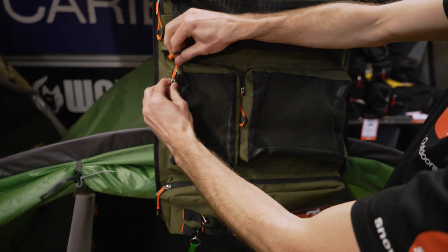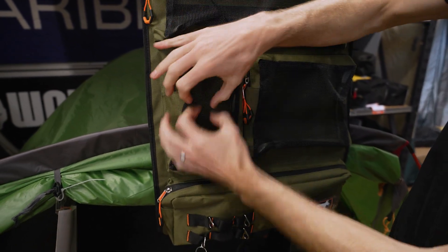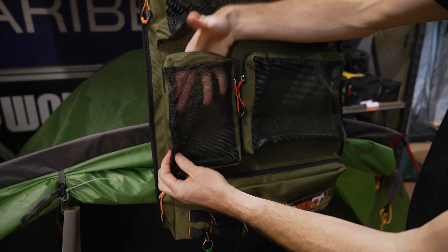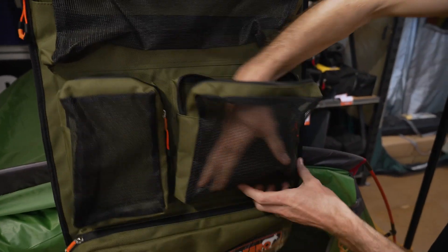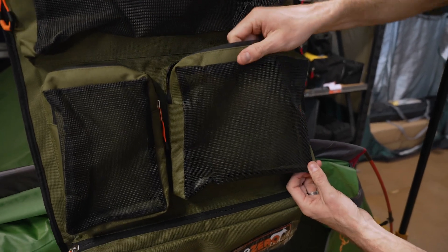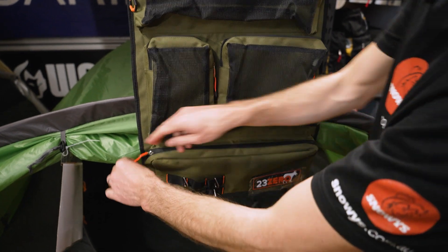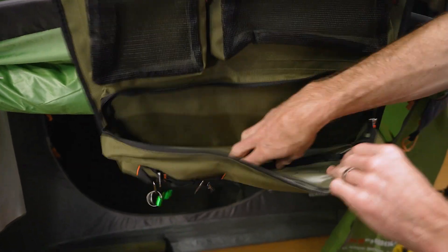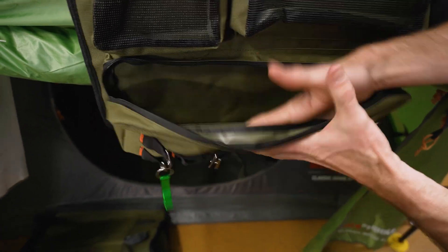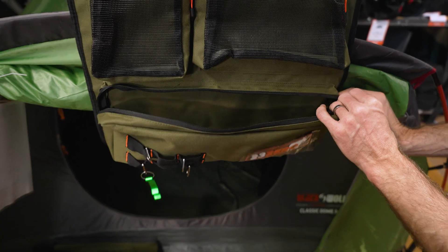There are slightly different shaped pockets here — these are longer and deeper, so you can put longer, deeper items. Maybe if you've got a big container of salt or a bottle of oil, it might sit upright in one of those. There's no hard and fast rule; whatever you can fit in there, whatever works best for you — kitchen tools or whatever you like. There's also a longer pocket at the bottom that doesn't have the mesh front on it, so you can store things inside and keep them away from light if you like.